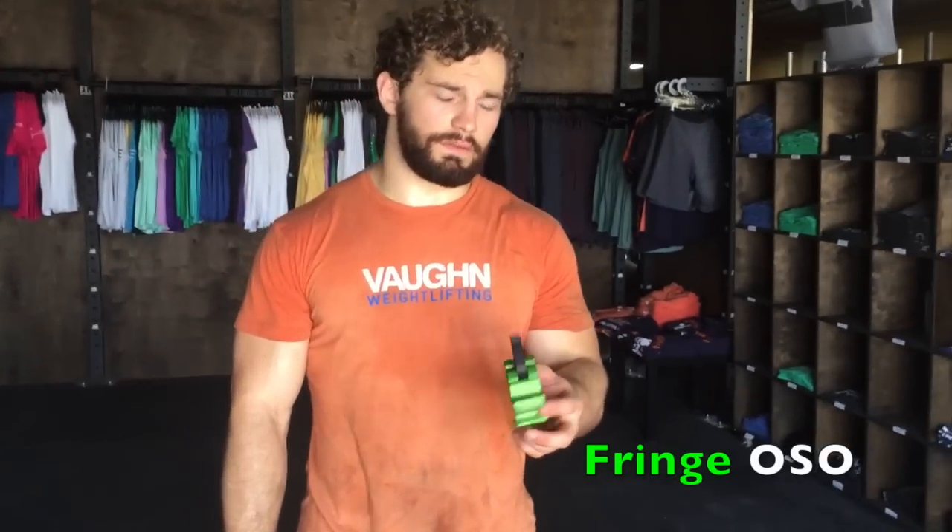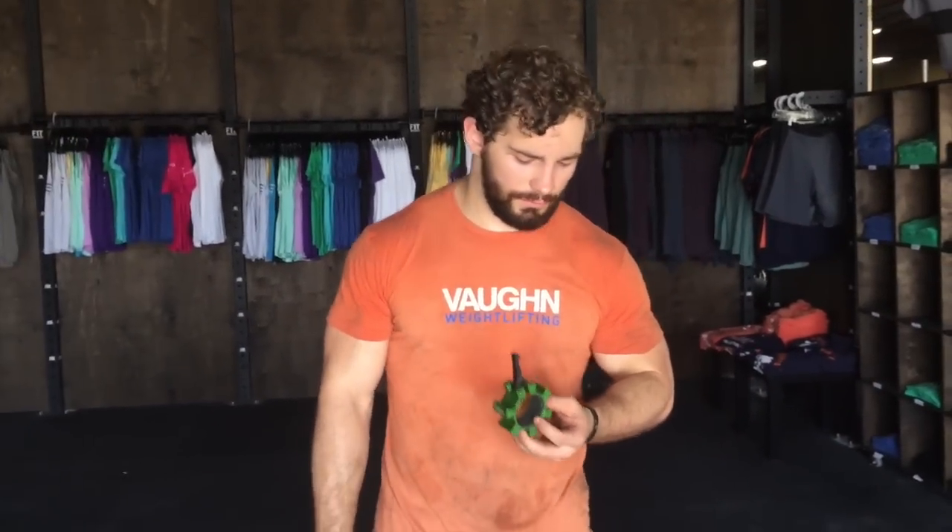Here we have our French Sport branded Oso barbell collars. These are going to be, without a doubt, the highest quality barbell collars we carry. This is military grade aluminum, so these are going to take a beating — they're not going to break on you. We also used these at the 2015 South Regional for the CrossFit Games.